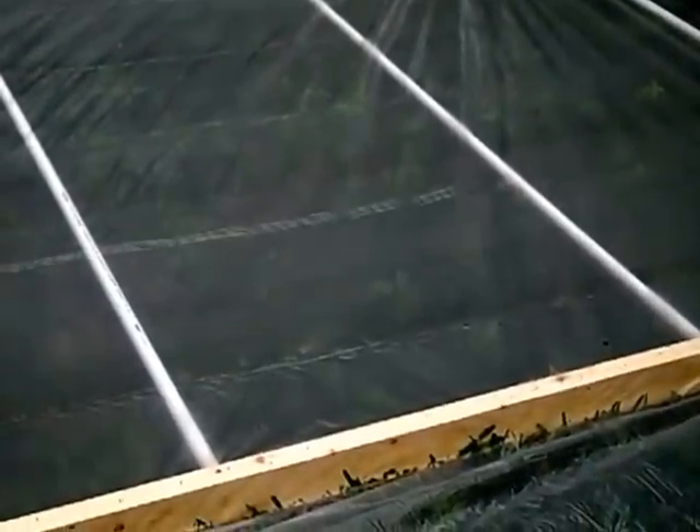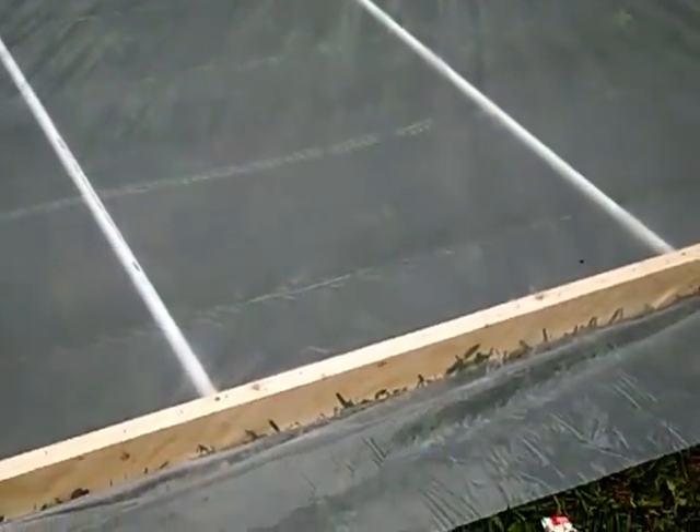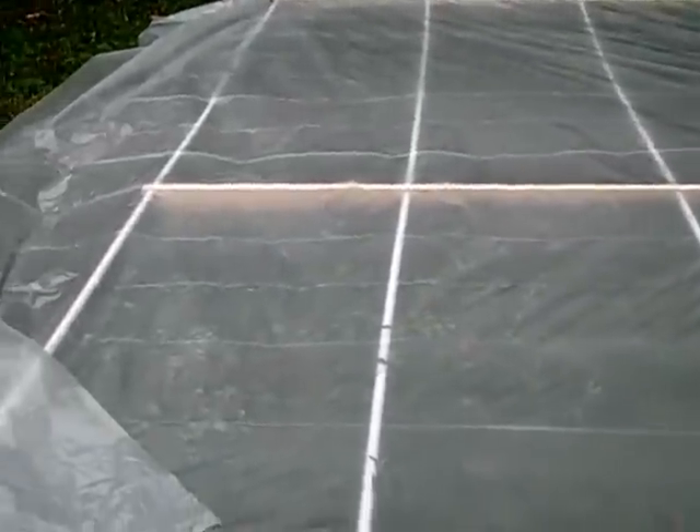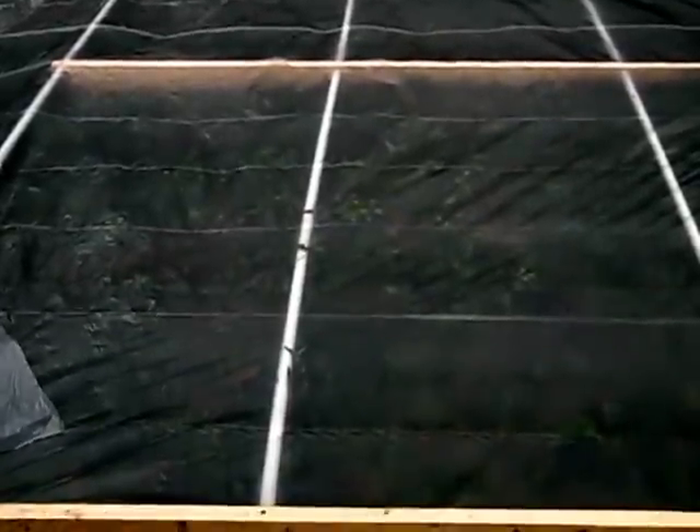Hello fellow aquaponics folks, this is Craig here. You are looking at the roof and walls of my aquaponics garden — the greenhouse part.